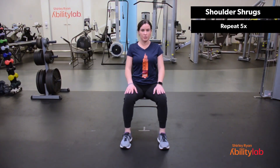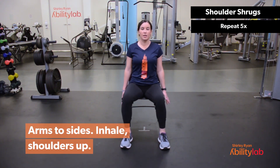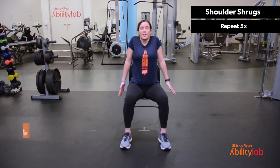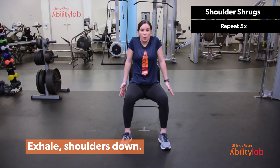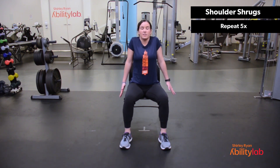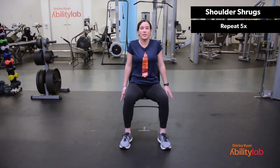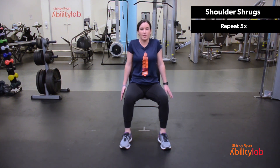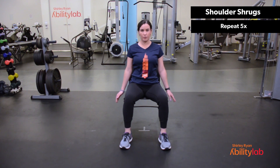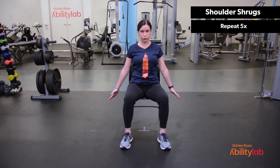All right, we're going into shoulder shrugs. So we're going to bring your arms down by your sides. As you inhale, shrug your shoulders up. And on the exhale, shoot your fingers down to the floor. One. Inhale. Two. Inhale. Three. Inhale. Four. Last one. Inhale. Five.